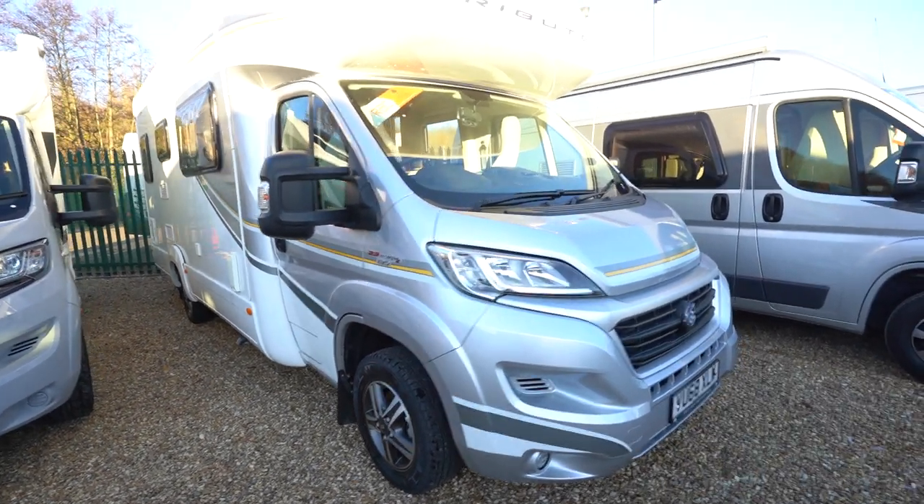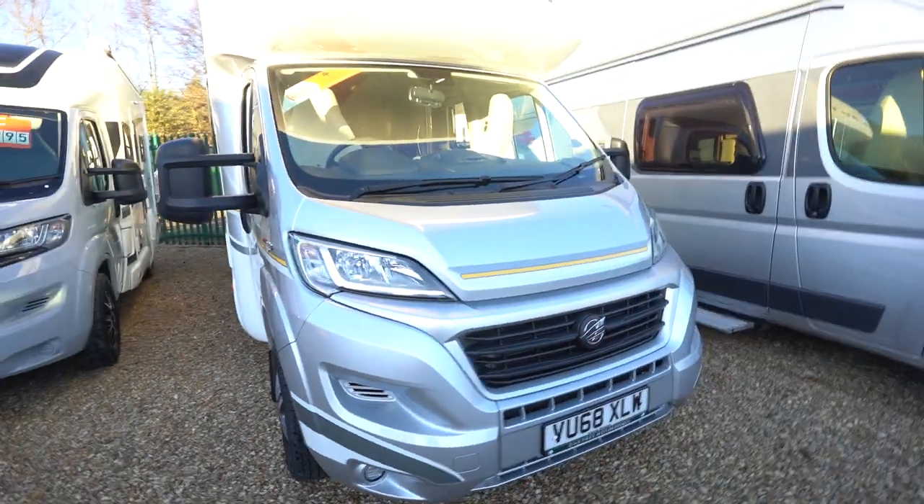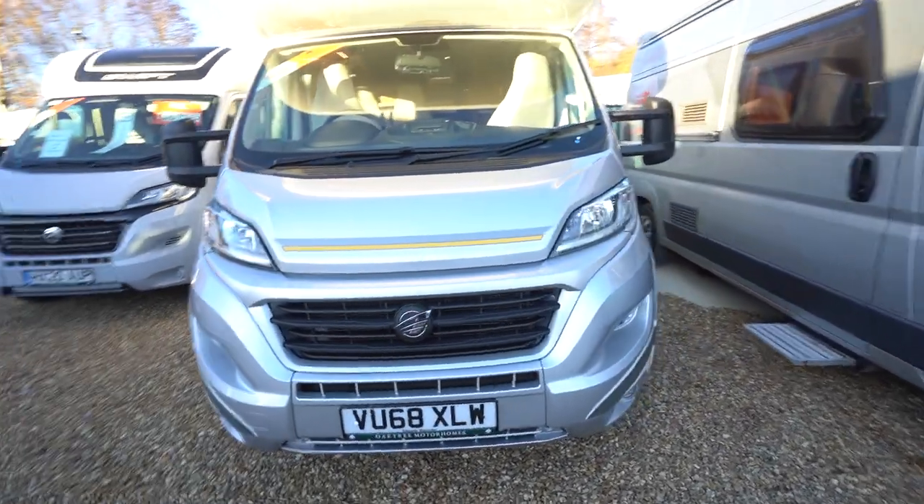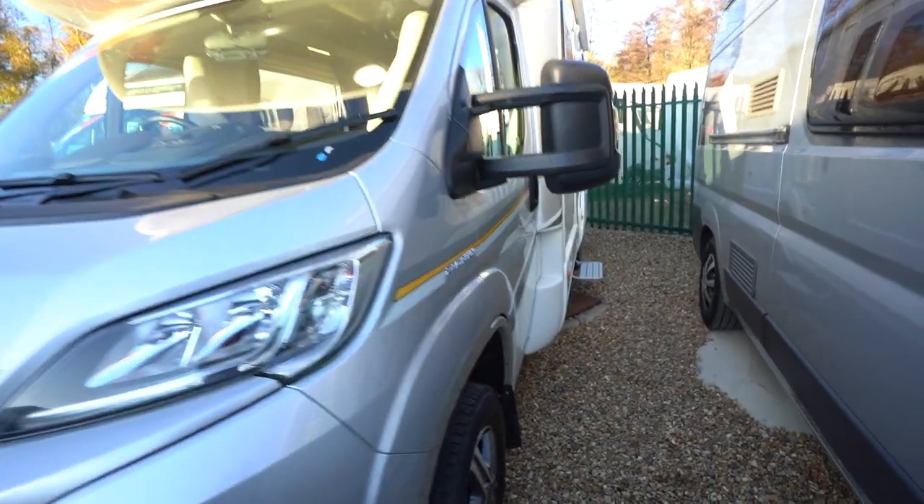Hello everyone, it's Ben from Oaktree here. Today I'll be walking around this lovely Autotrail Tribute T726. It's on a 2018-68 registration, in beautiful condition.